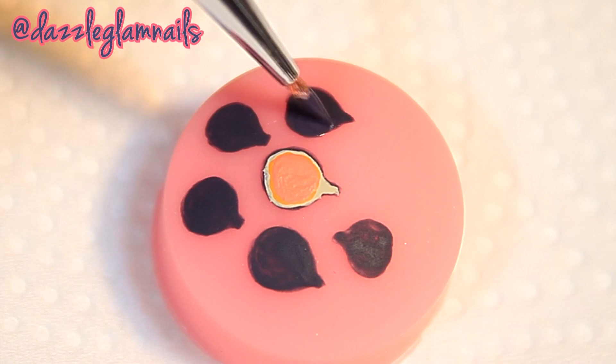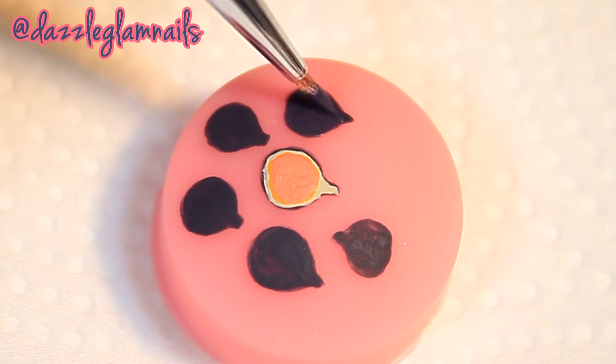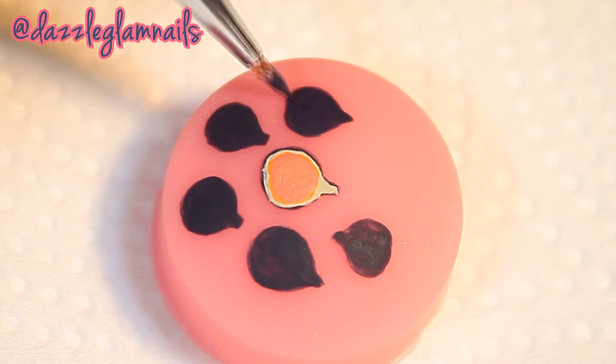I create the shape of the fig with the dark acrylic paint. I like to paint on top of a nail stamper so that you can see what I'm doing better.